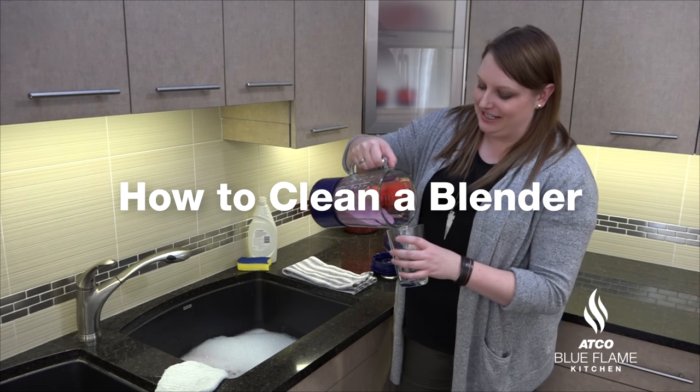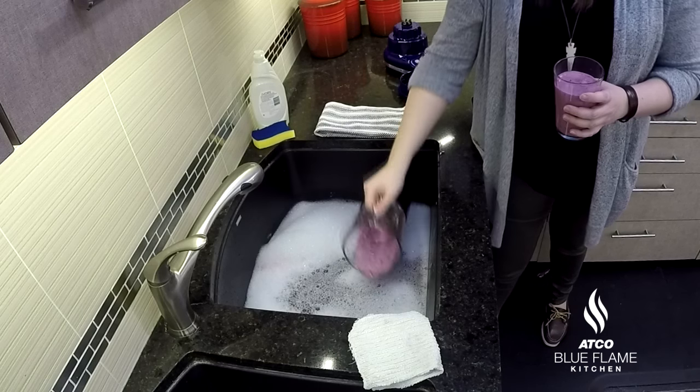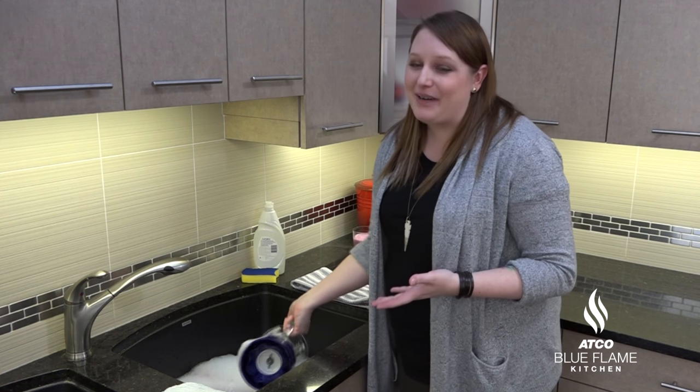I start my day off with a nice smoothie, and most of the time all I want to do is just put this in a sink full of water. However, when it comes to a blender, that's not the best thing to do.